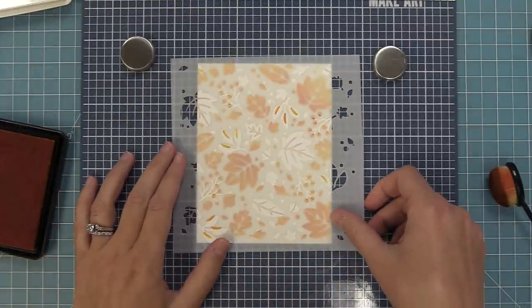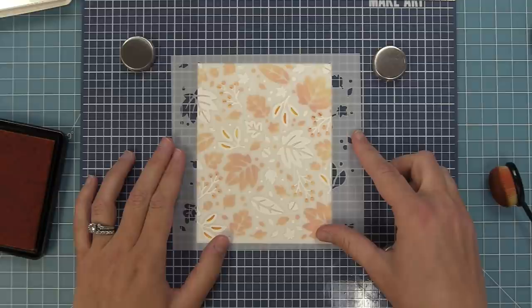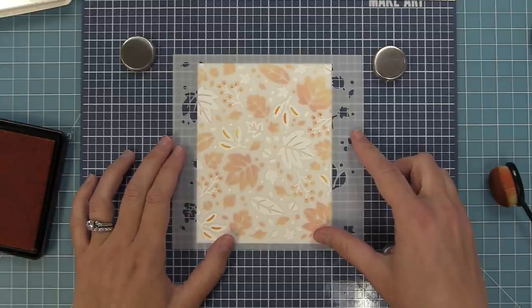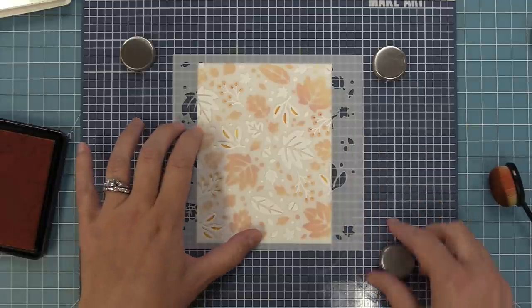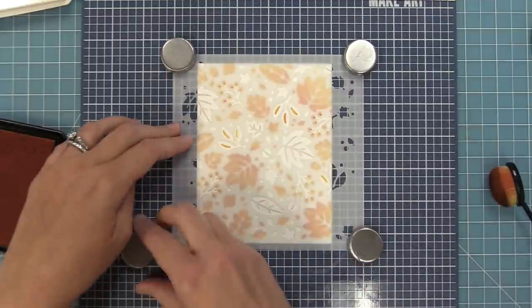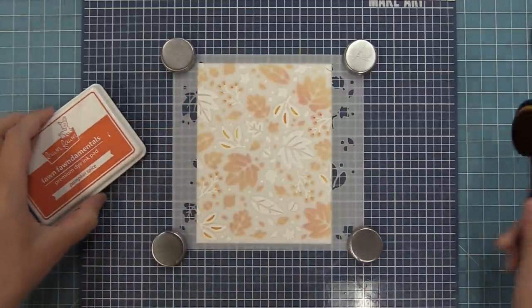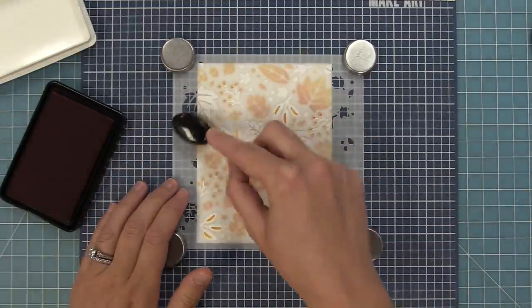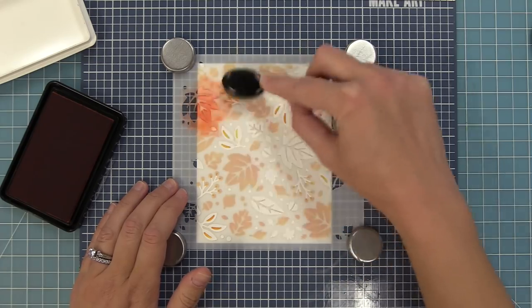Now as I take the other stencil, I'm going to line it up. You can line up those little berries on the twig or the little veins in the leaf, so it's pretty easy to get these two to line up. Once we have that in perfect placement we can put our magnets to hold it in place, or some washi tape or painters tape, and then we're going to ink it with a little bit of a darker orange — pumpkin spice. So we're staying within this orange color family but just doing dark and light.